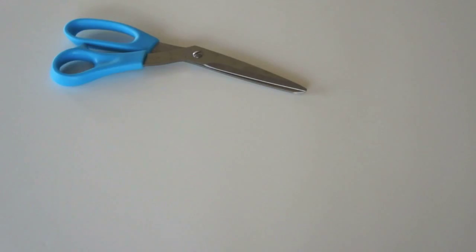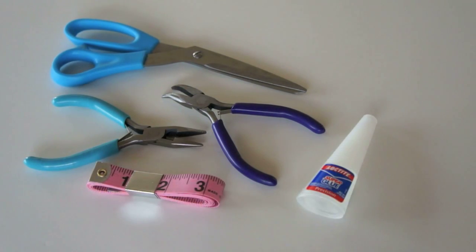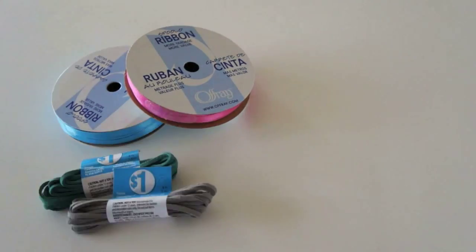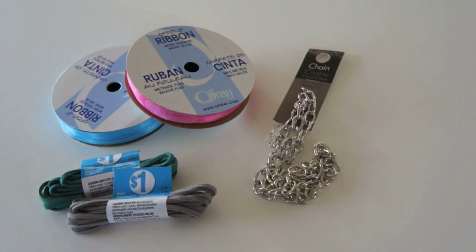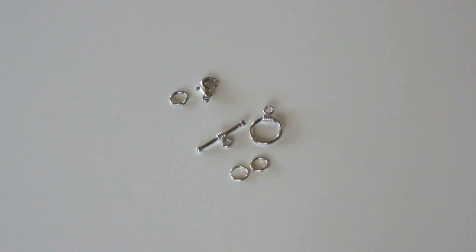What you'll need are some scissors, craft pliers, tape measure, and some super glue. You also need some ribbon or suede, some chains, and of course your jewelry enclosures and jump rings.